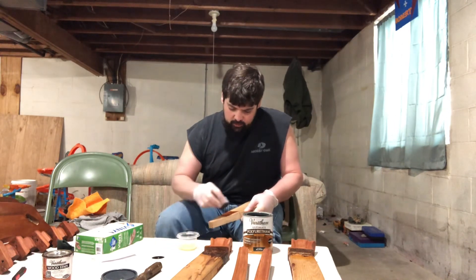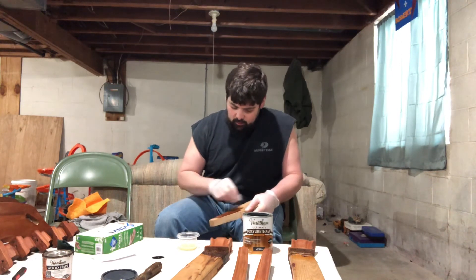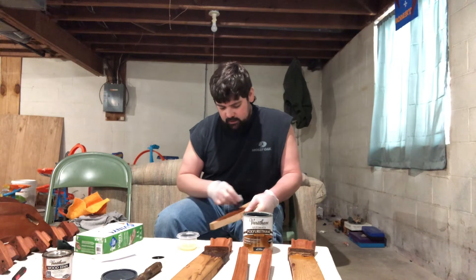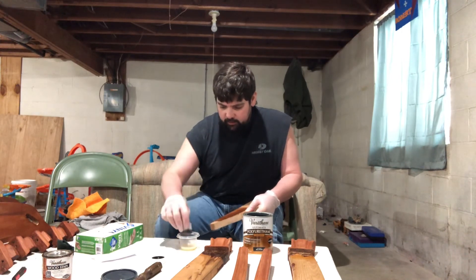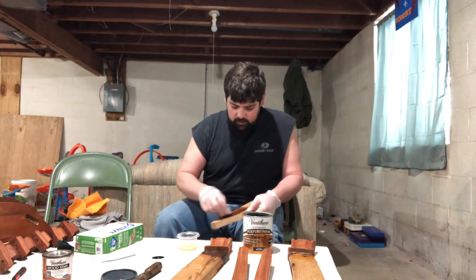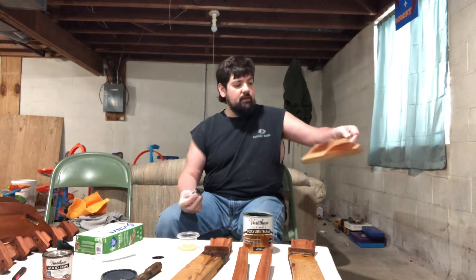I'm just going to try to get a nice smooth coat and see how it looks. The trouble with this piece of wood is it's a very rough cut — my dad cut it on his what I call a hillbilly sawmill, though he actually got rid of it. We'll see what it looks like with at least the first coat. I'm just going to leave it like that — it looks pretty smooth.